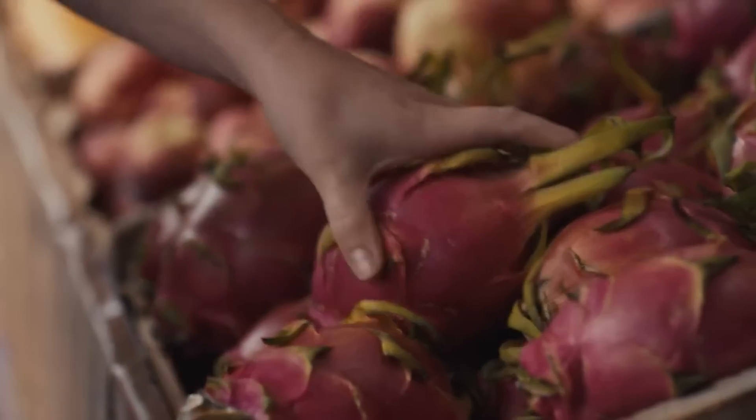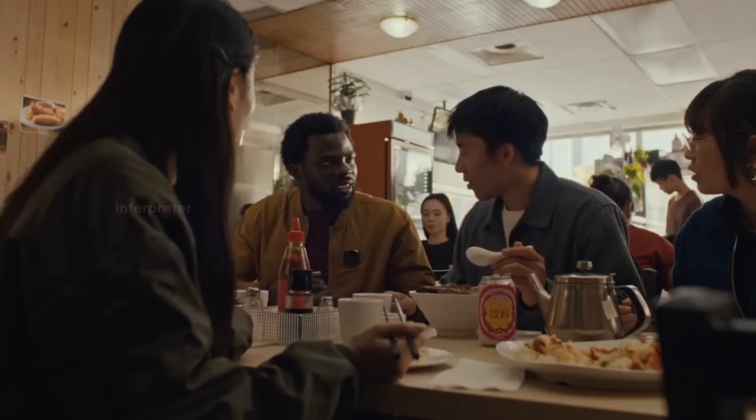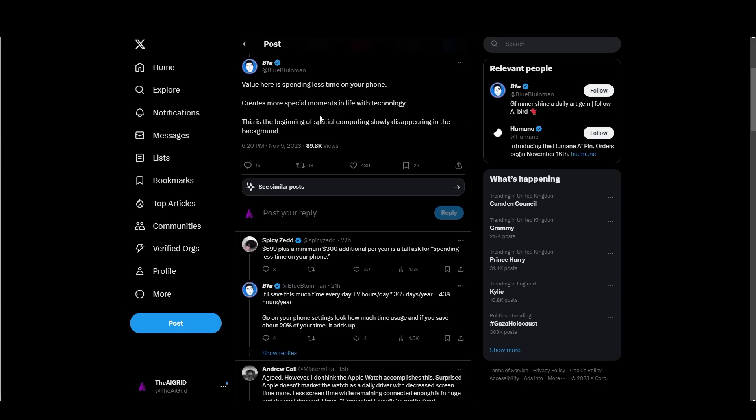This product has received quite a lot of hate, and understandably so. When new technology is deployed, we tend to reject it until it becomes mainstream, because we are pretty skeptical as humans. One tweet pretty much sums up the net positive: 'Value here is spending less time on your phone. You can create more special moments in life with technology. And this is the beginning of spatial computing slowly disappearing into the background.' Many people have complained that even when we're outside with our friends, we are simply glued to our phones.